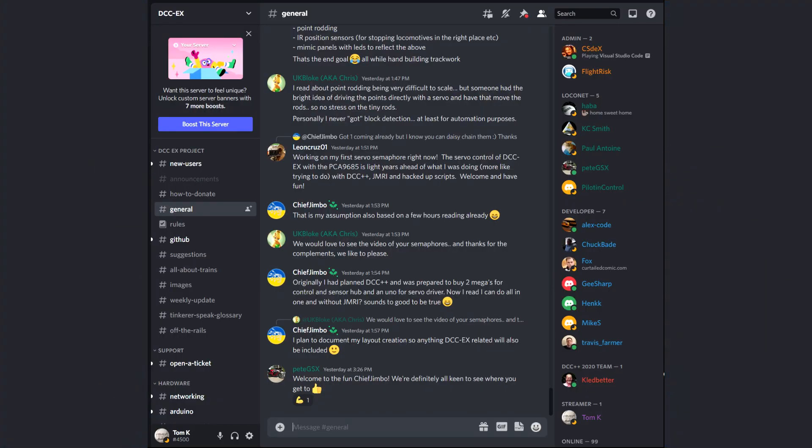I've included a link to the DCC EX Discord server in the description — take a look at it at your convenience. This is just a portion of the Monday night live stream. Make sure you tune in every Monday night at 8 p.m. on Tom's Trains and Things for more live streams so you can participate in the chat. See you there.